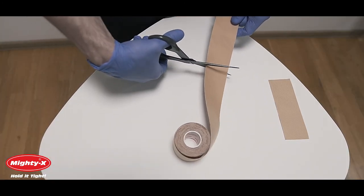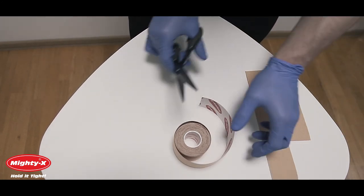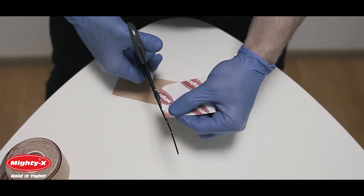Now cut the tape to length. Round the corners to ensure smooth application.